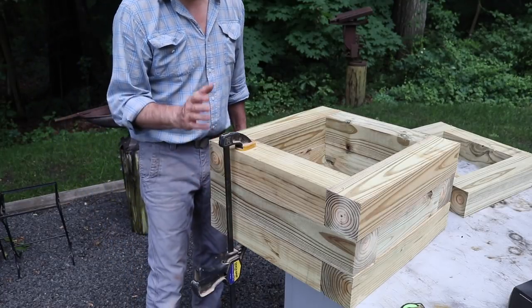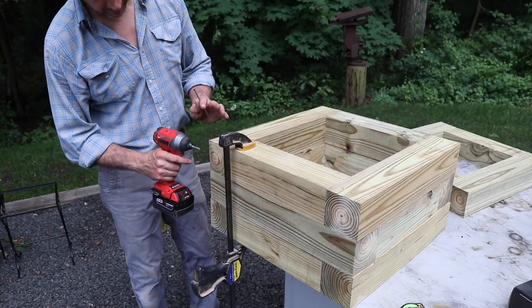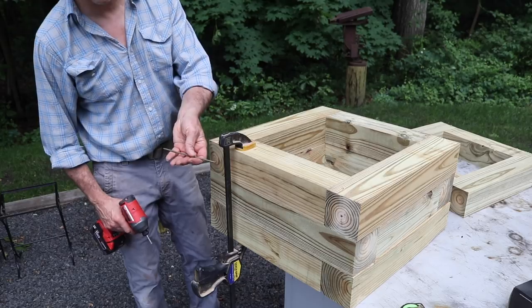I'm using this clamp to hold all the parts together, and then I'll attach them to each other with 6-inch deck screws.